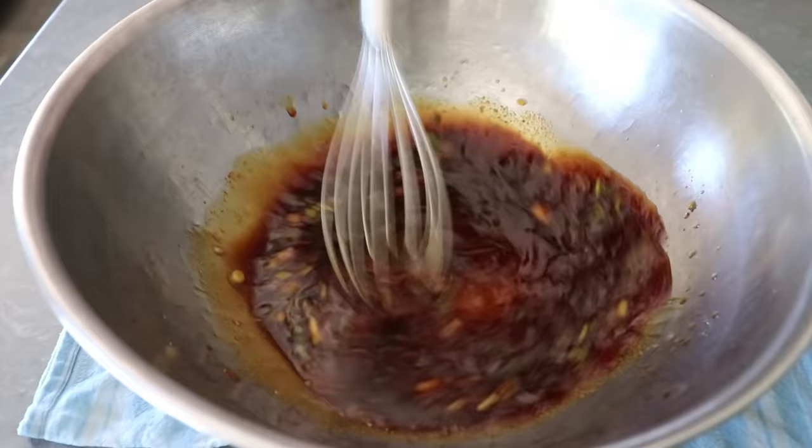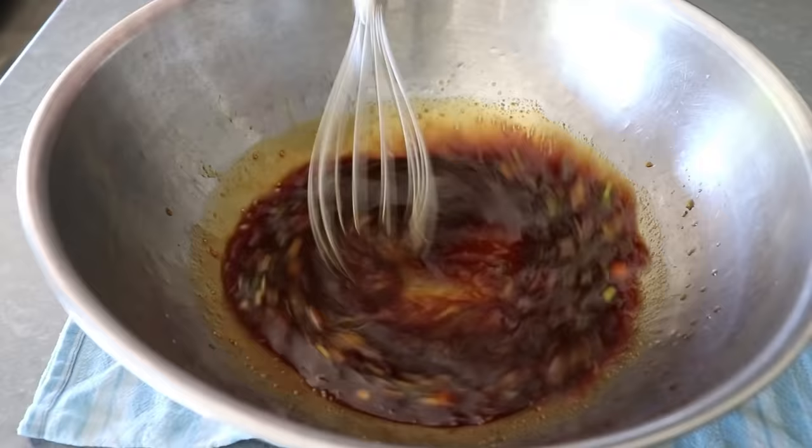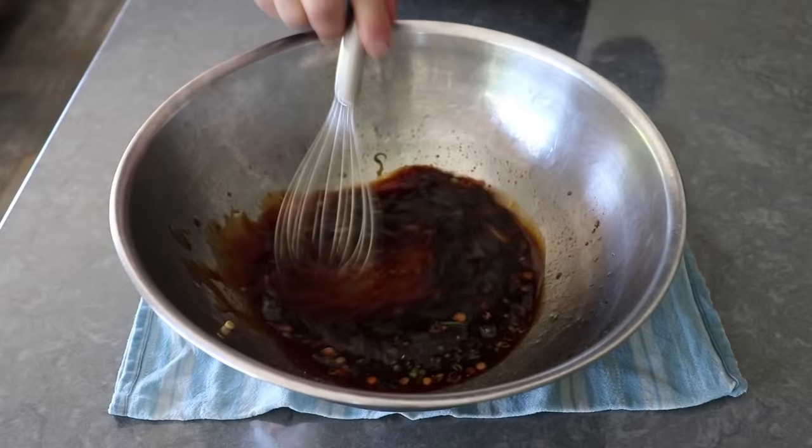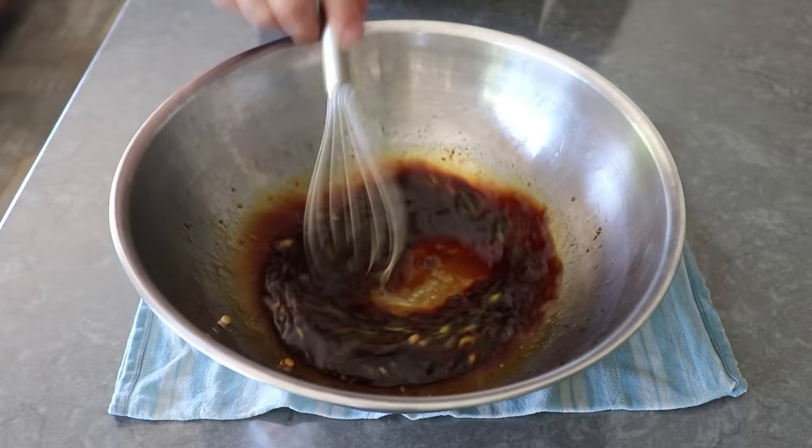While it's not typical for teriyaki marinades, if you wanted to add some garlic to this, go ahead. That would be fine, as would any other spices or seasonings you want to toss in. You are after all the Alicia Keys of your teriyaki. And speaking of girl on fire, if you wanted to add a little heat, some finely minced habanero or serrano chilies would be beautiful.